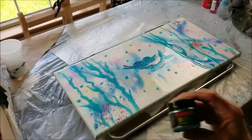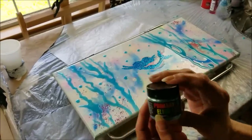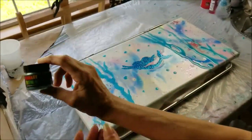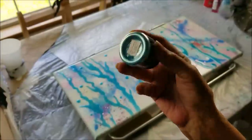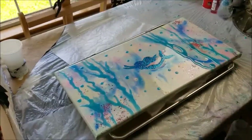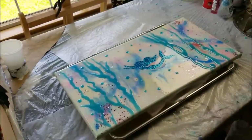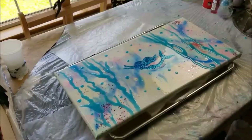For the seaweed design I used Primary Elements Guatemala Green. The lighting's bad, but anyway — Guatemala Green even looks blue in the jar, and it looks blue on my canvas. So remember, if you buy Guatemala Green pigments from Primary Elements, they are blue.